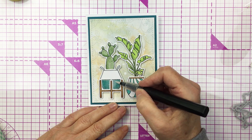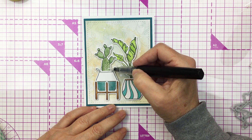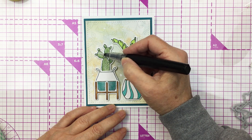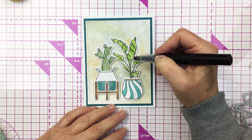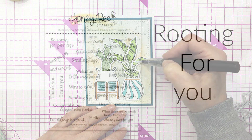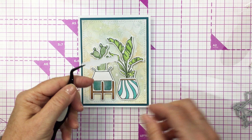Now I'm going to add a little bit of sparkle and shine to my project with a clear sparkle pen, adding that to the plants and also the little pots that the plants are in, just to create that little bit of extra bling.